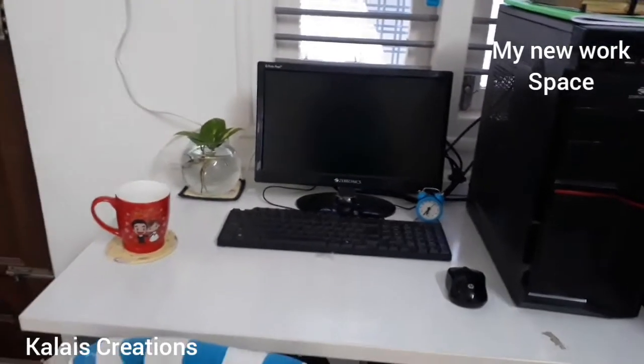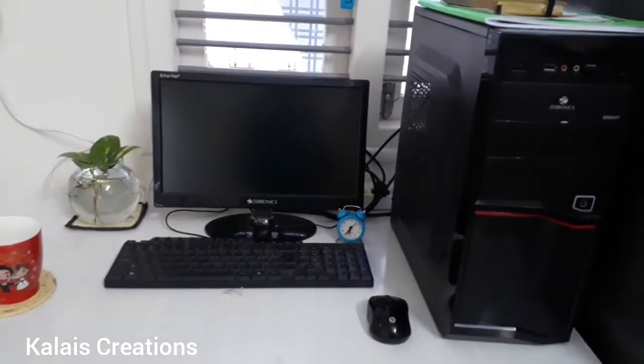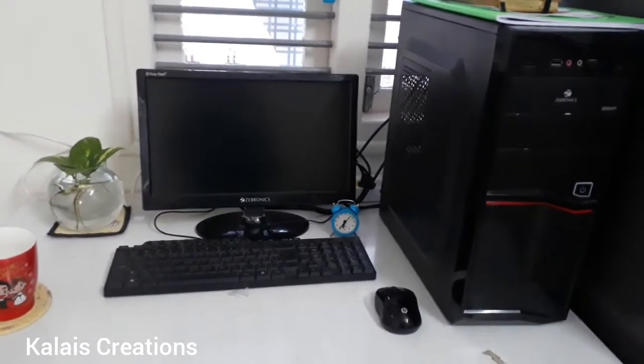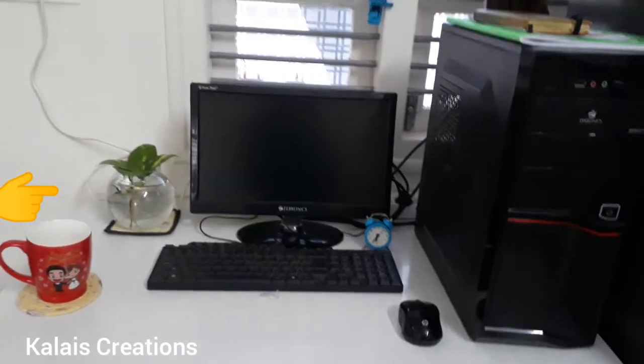I was ready for the workspace. I used it for a time system, and I used it for the money plant.